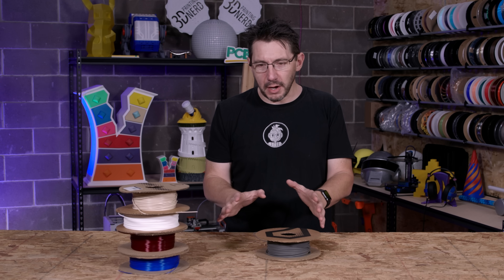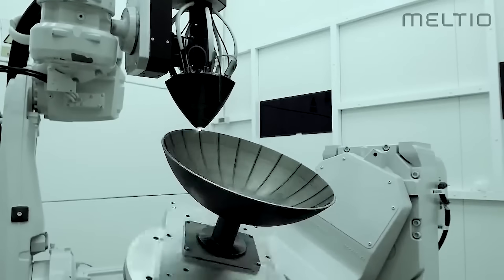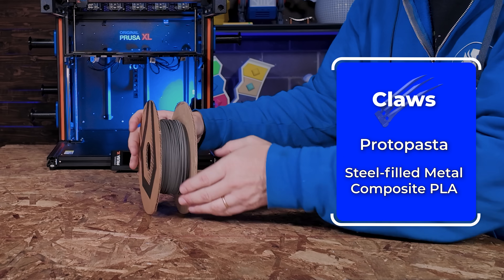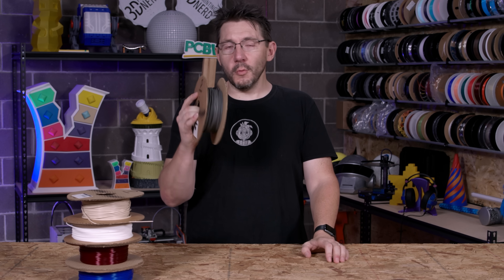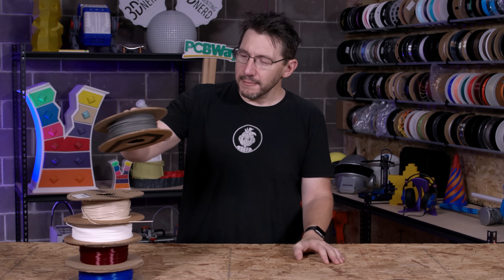Last but not least, I want to print the claws — Wolverine's claws — in metal. With standard FFF style 3D printing I can't print metal directly, but what we can do is print metal-infused materials such as ProtoPasta's composite steel PLA. There is a little bit of steel in here; it can be sanded and polished, and it smells good too. Whatever we're calling this build, we're using ProtoPasta's composite steel PLA for the claws.